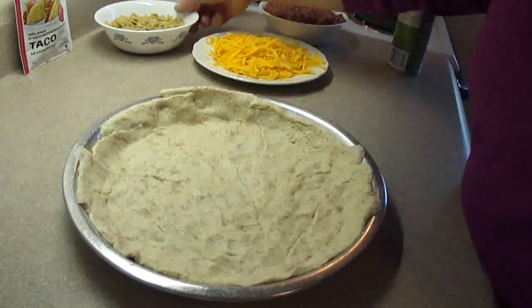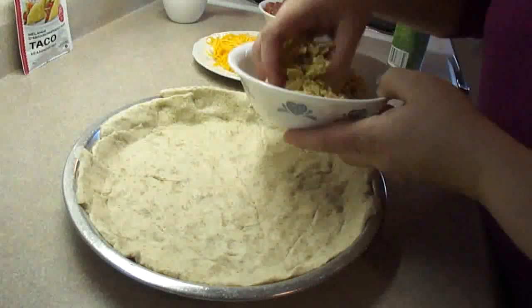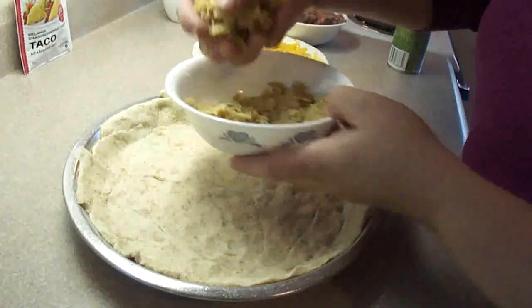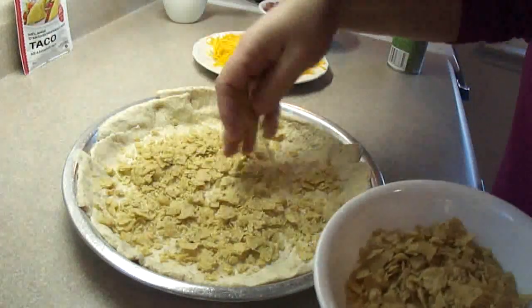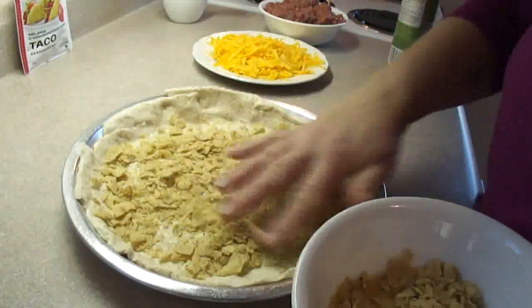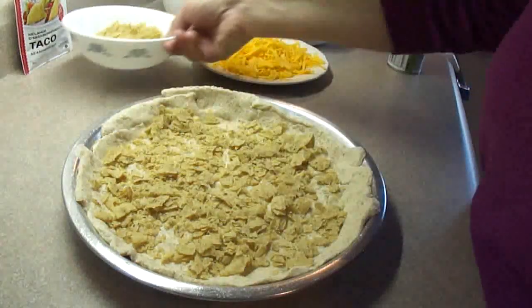Then you're going to use half a bag of tortilla chips that have been crushed. The recipe doesn't say what size bag, but I'm thinking it's a big bag — this is a little less than half a bag, but it'll have to do. Put about half of the crushed tortilla chips in the bottom, and save the rest for topping afterwards.